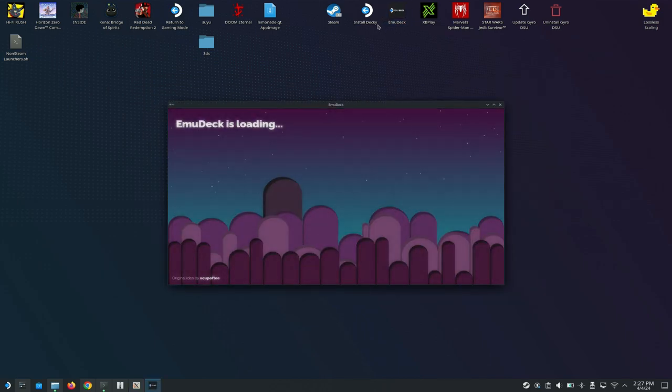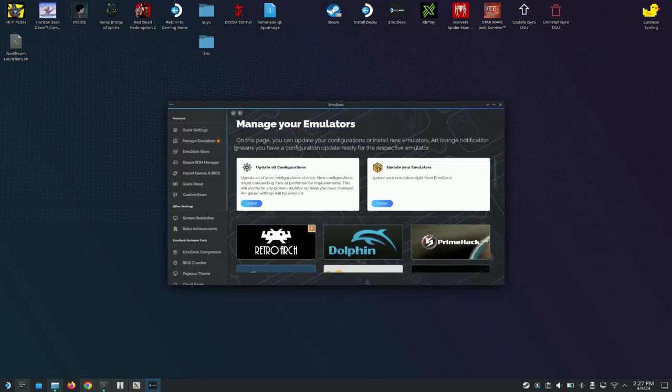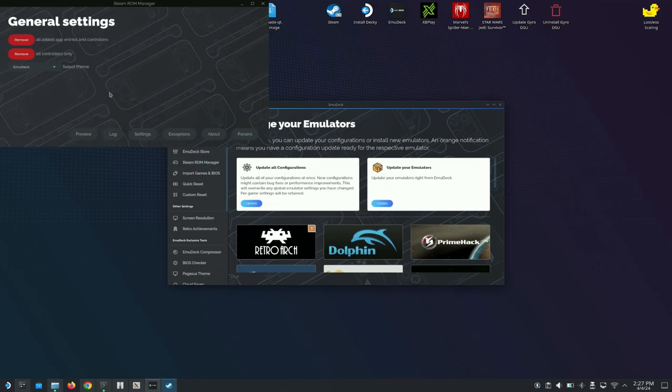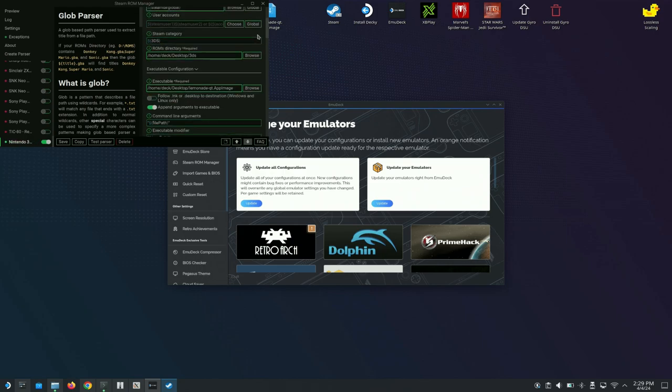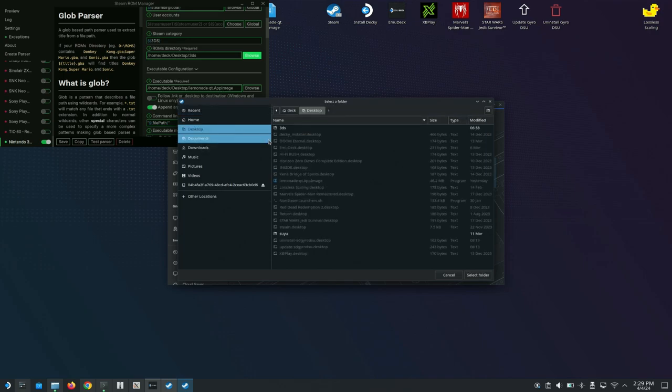We're not done with EmuDeck yet — open it back up. This is how we bring emulators into Steam OS gaming mode. Click on Steam ROM Manager, hit Yes, then go to Settings and select Classic Steam mode. Then hit Create Parser and scroll down to find Nintendo 3DS. Once you find it, you'll see the ROMs directory field — choose where your ROMs come from. I have mine on the desktop, so I selected that 3DS folder I made and hit Select Folder.